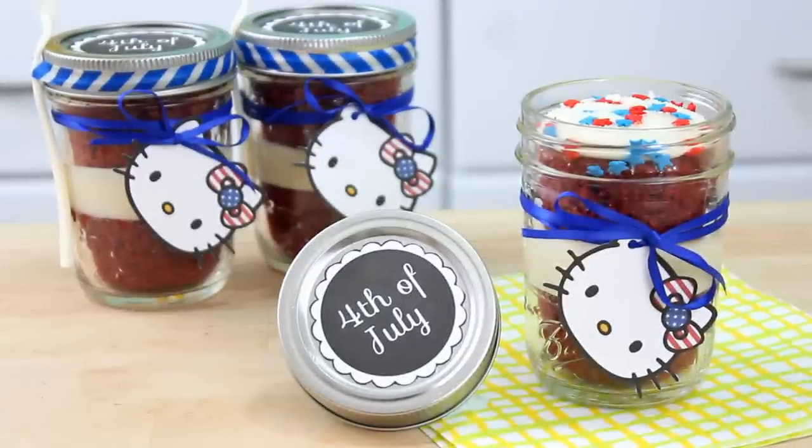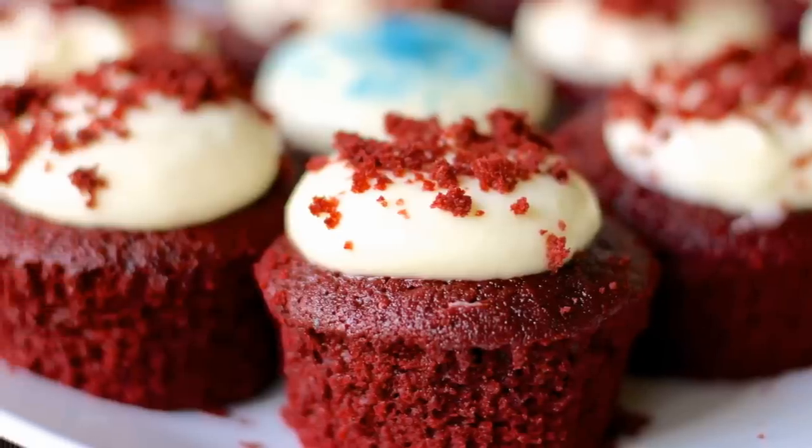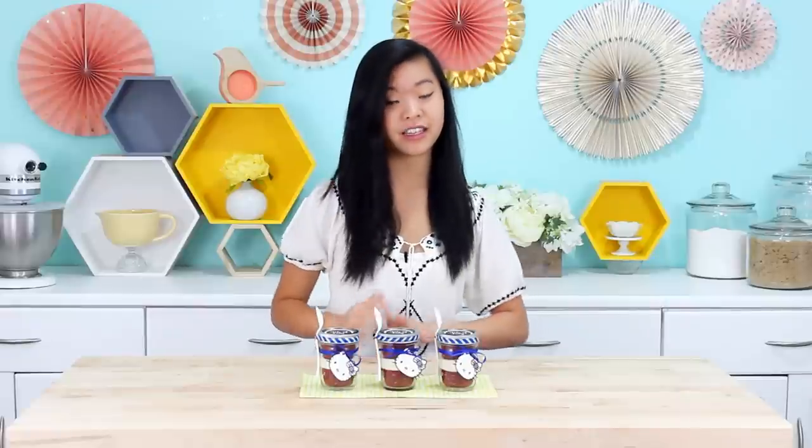Hey guys, it's Rachel and today we are making these Hello Kitty 4th of July Red Velvet Mason Jar Cakes — a long title I'll have to cut down. This is a collab I'm doing with Vedika from Hot Chocolate Hits. She's going to teach us how to make the red velvet cupcakes with a lemony cream cheese frosting that is so good. I'll just let Vedika tell you a little bit about her channel.